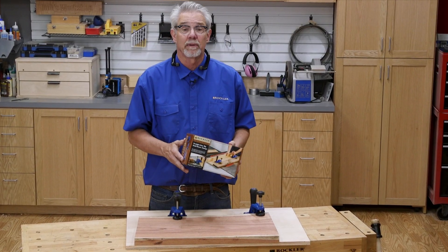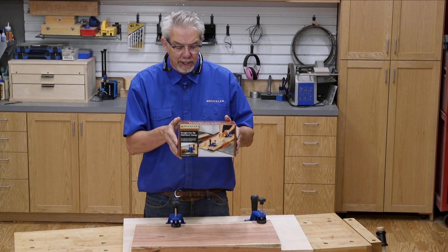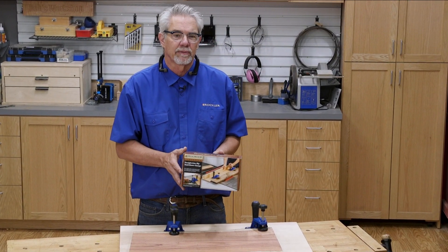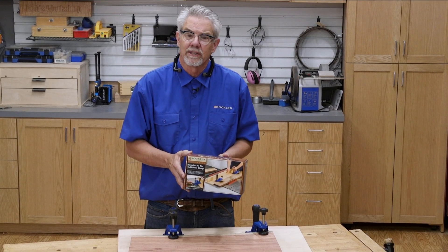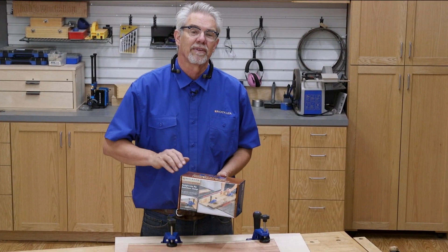So if you mill a lot of rough lumber or live edge lumber, check out Rockler's straight line rip hold down clamps. Its versatile design makes it useful for a variety of widths and types of lumber. I'm Rob Johnstone from Woodworkers Journal. Thanks for watching.